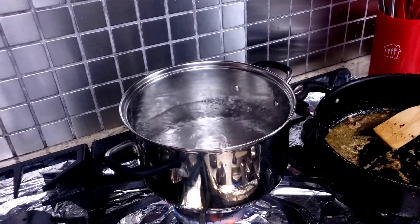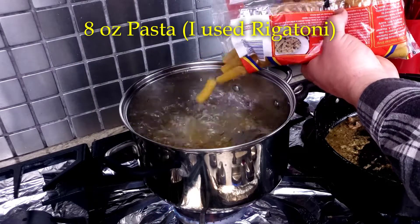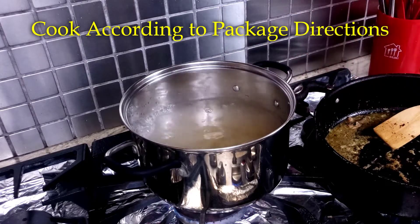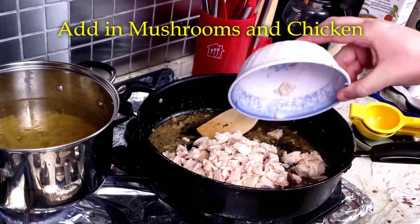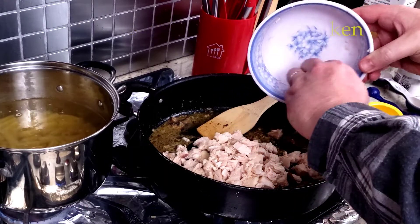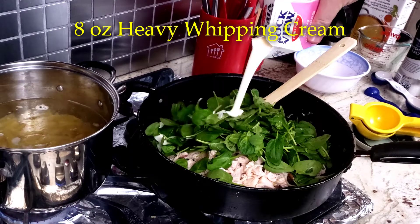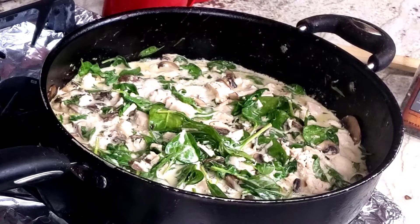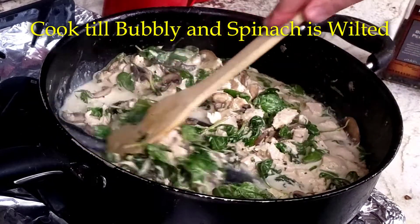At this point the pasta water was at a rolling boil, so it was time to dump in the eight ounces of rigatoni and let it cook while finishing the chicken sauce mixture. Back to the sauce — add the mushrooms back in, the chicken, five ounces of spinach, and one cup of heavy whipping cream. Cook this mixture till it's bubbly and the spinach has wilted, stirring occasionally to create a tasty creamy sauce.